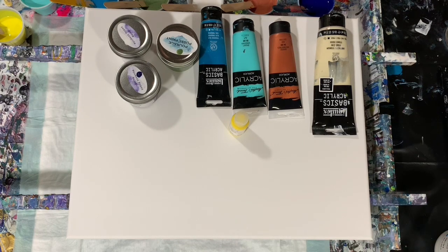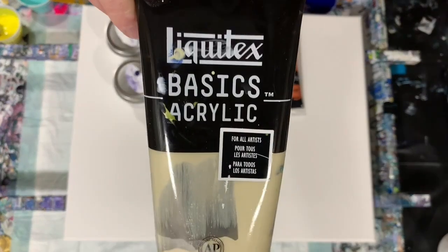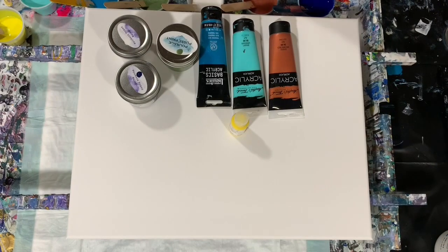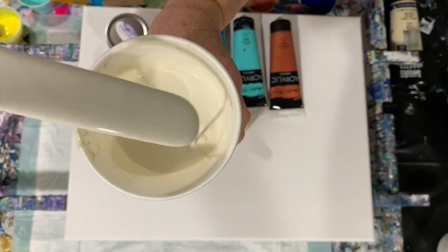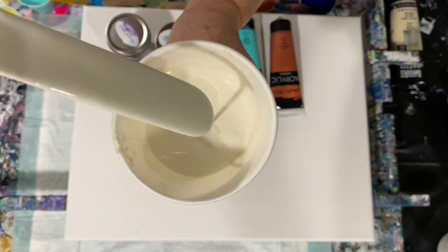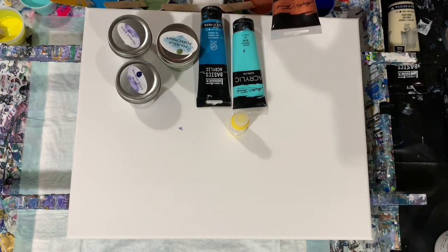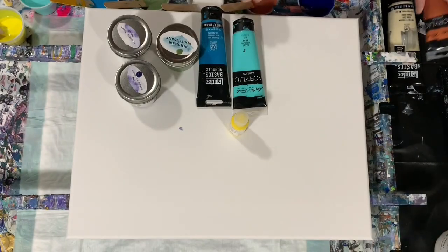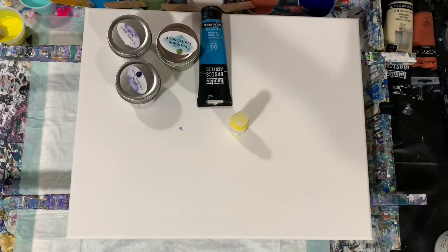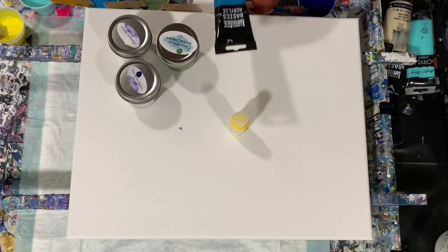Let's go over my paints. My base coat is Blick titanium white mixed with Liquitex Basics unbleached titanium, just to give an off-white color. I didn't want to just go with basic white today. My other colors are Master's Touch brown red, Master's Touch viridian, and Liquitex Basics turquoise blue.